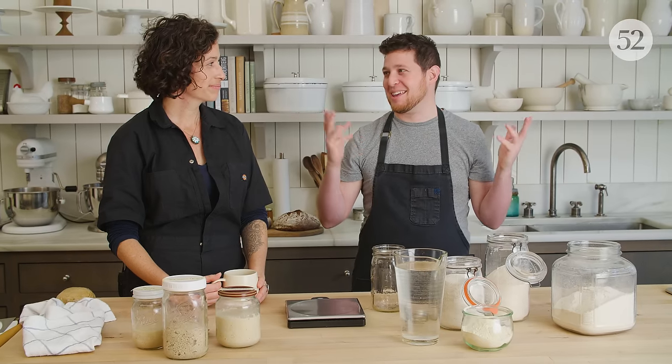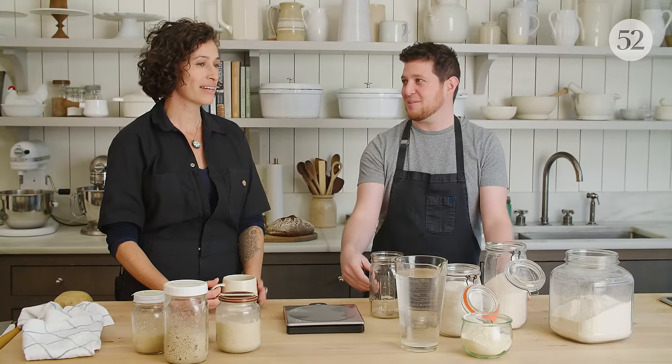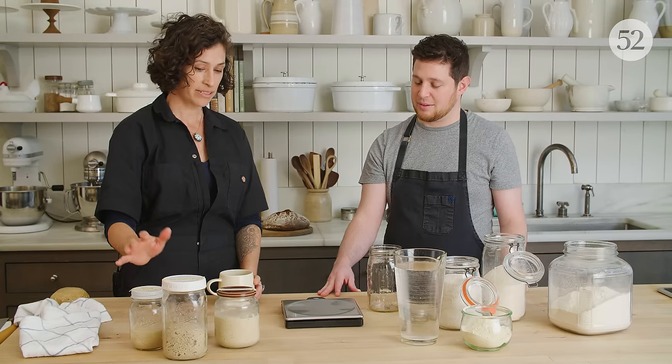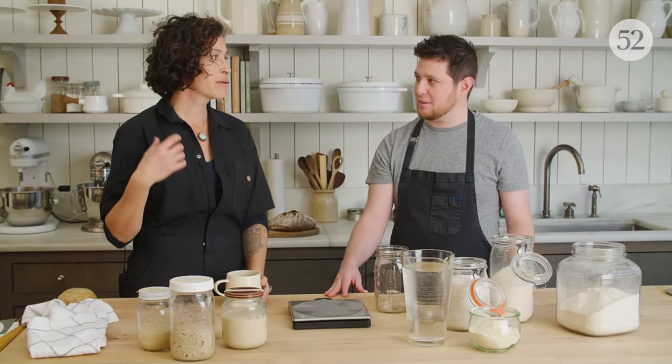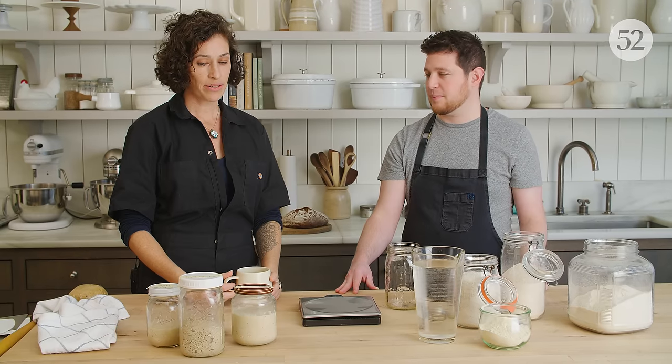What is a starter? Let's just begin with zero. So a sourdough starter is really basic — it's flour and water. But within this culture of flour and water, we have primarily two different types of microbes: wild yeasts, which everyone sort of knows about when they think about a sourdough starter, but also bacteria.